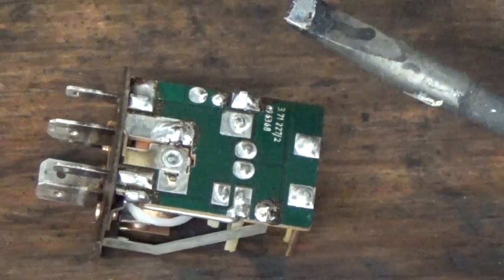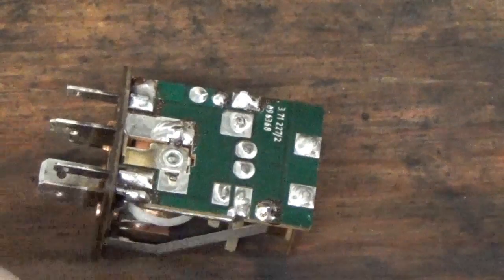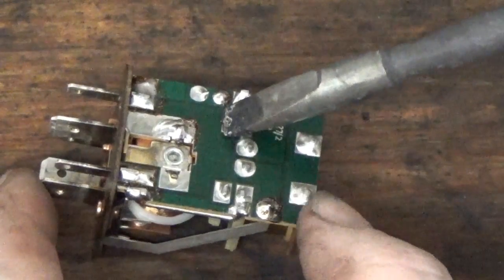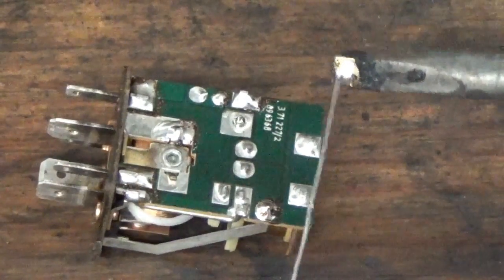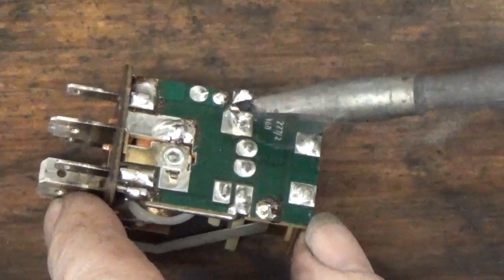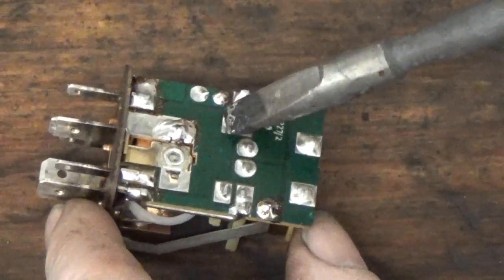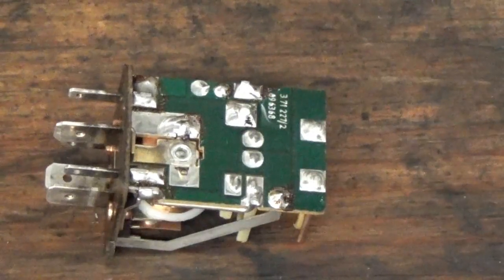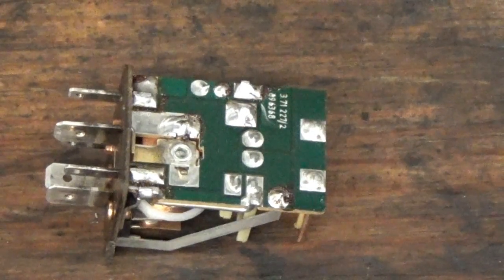Once I've got my soldering iron warmed up I'm going to put a little bit of solder on the tip. I'm just going to hold it right to the point there. It needs a little bit more - I'll put it right to there and heat that up. Perfect. We've re-flowed the solder from the cold solder joint that was losing an electrical connection.